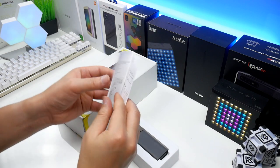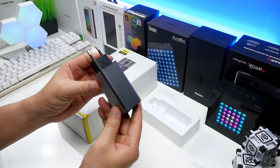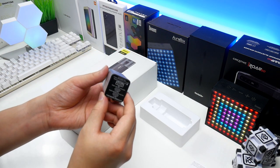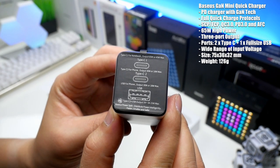With this one you can quick charge and power most kinds of mobile devices from Apple, Samsung and Huawei. Even notebooks and tablets will also work with this. In the top we find two type C and one full size USB port.